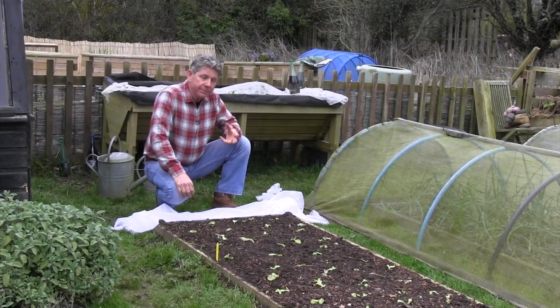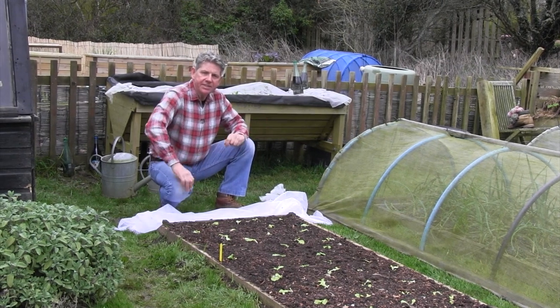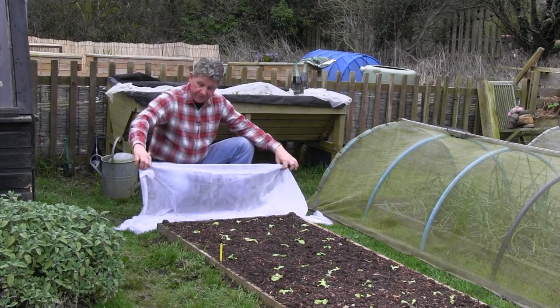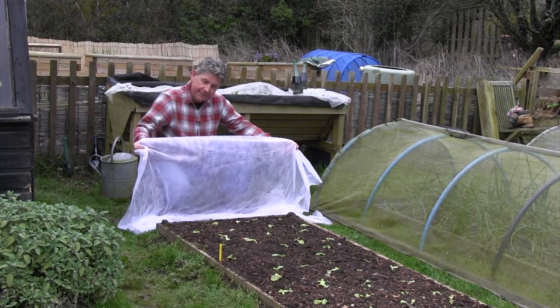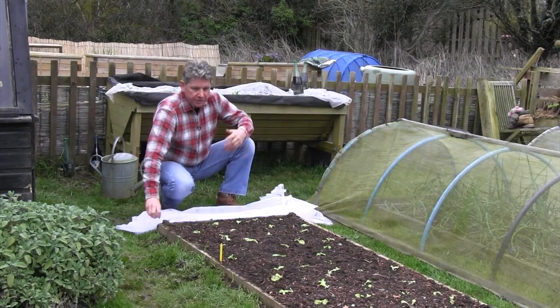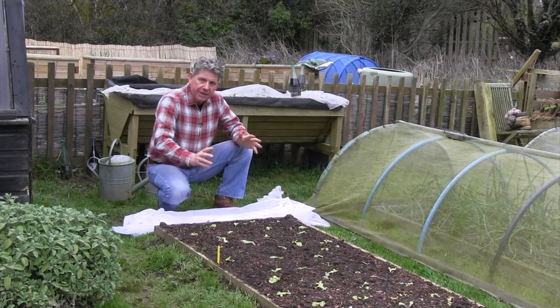Horticultural fleece is probably the cheapest and certainly the easiest way that you can extend the seasons in your garden. It's really cheap — the cheapest, and this is what we've got here, is less than 40p a metre. So for an average raised bed like mine, which is three feet by six feet, it's going to cost me less than a pound to cover it.